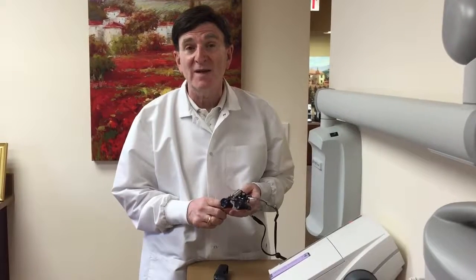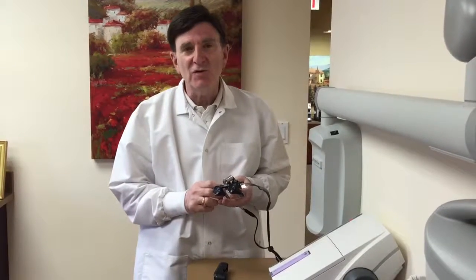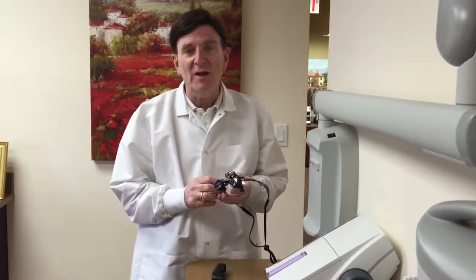Hi, my name is Dr. Cary Gans and I'm the CTO, the Chief Technology Officer at Odin Technologies. What I wanted to show you today is how to use our Odelux Plus wireless headlight.